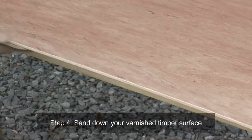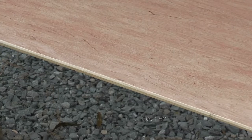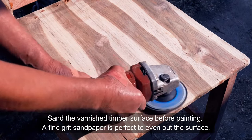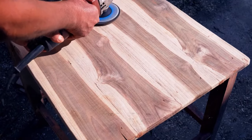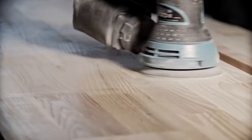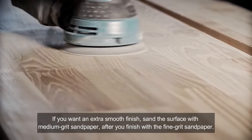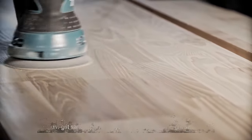Step four: sand down your varnished timber surface. Sand the varnished timber surface before painting. A fine grit sandpaper is perfect to even out the surface. As you sand the surface, cover your mouth, eyes and nose with a face mask and goggles. If you want an extra smooth finish, sand the surface with medium grit sandpaper after you finish with the fine grit sandpaper.